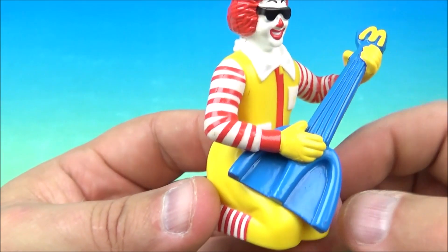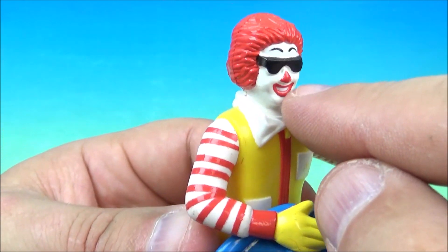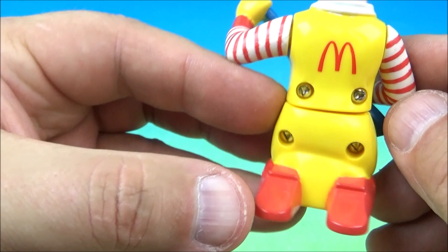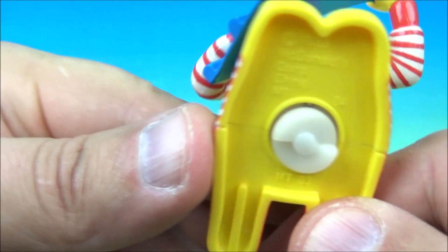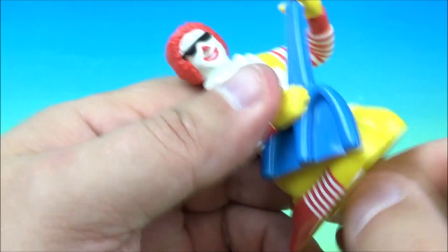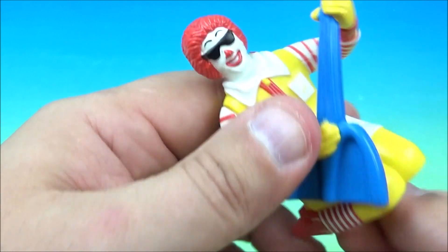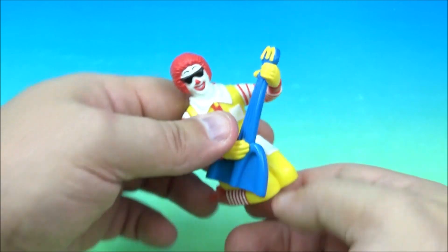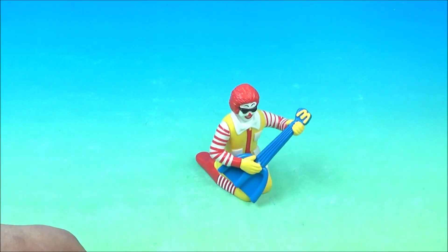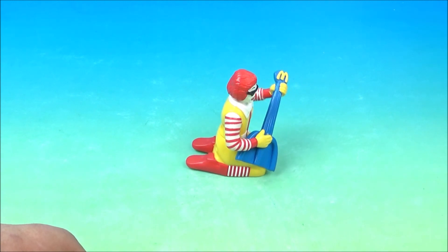Here is Ronald, and you can see the guitar has the golden arches shaped into it and he's jamming out. He's got the cool rockin' shades going on, and on the back you can see the M for McDonald's. He's kind of on his knee like he's sliding and jamming out. Underneath is the wind-up gimmick. So we wind this up nice and tight — but not too tight, these are a little older — and let him go, and he just kind of jams out.